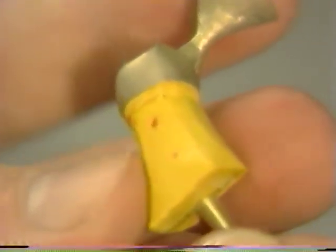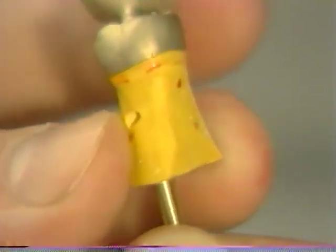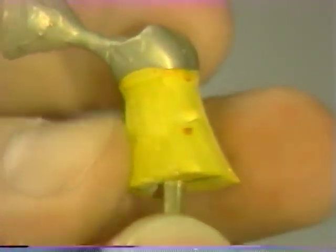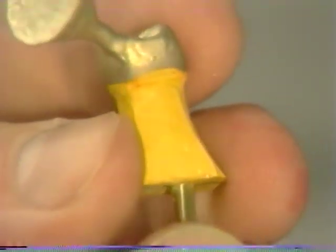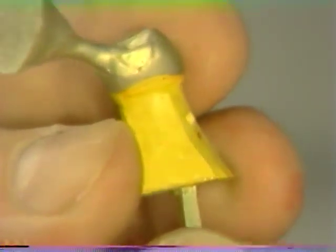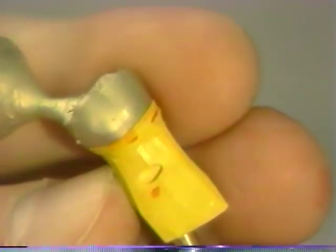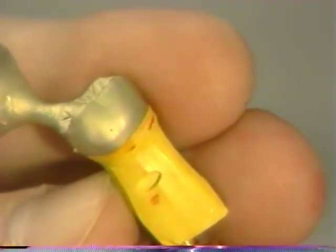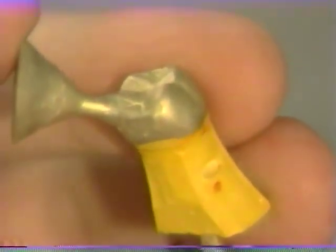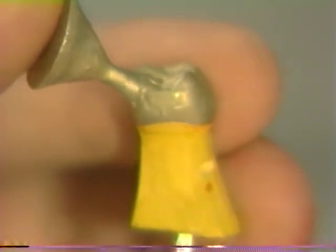Circumferentially, no shadow line should be visible. If a gap is present, either the casting is not fully seated or perhaps the pattern was warped at the wax-up stage and the procedure needs to be repeated. Once satisfied that the fit is acceptable, the button can be removed and we are ready to proceed through the rubber wheel stage.